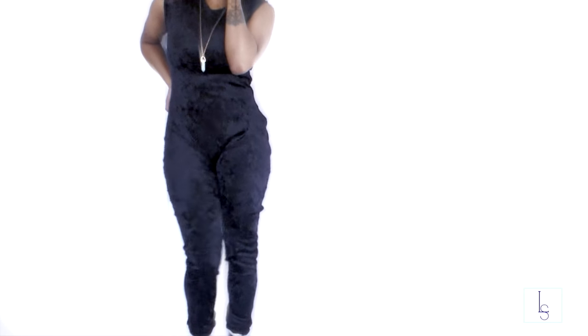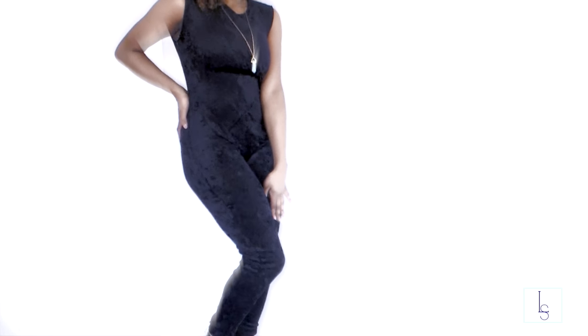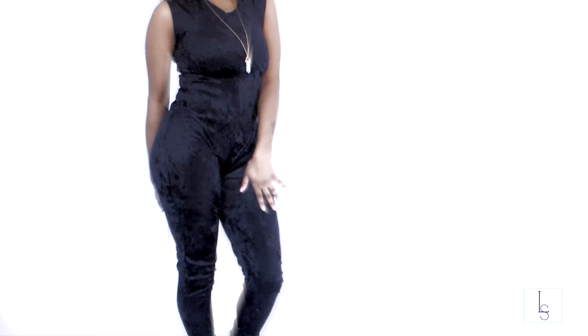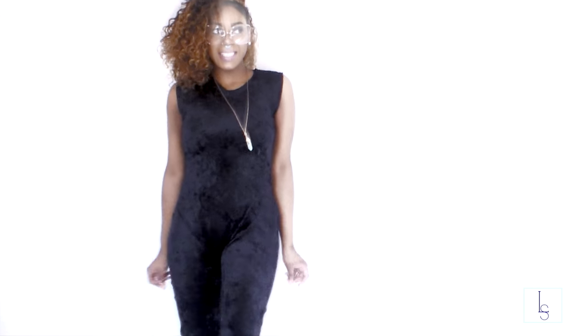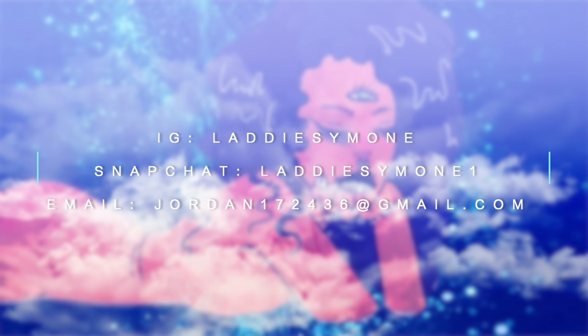And this is how the jumpsuit came out. I paired it with some pumps from one of my first lookbooks. I hope you guys enjoyed it — don't forget to check out my previous videos and I'll see you guys later. Bye!